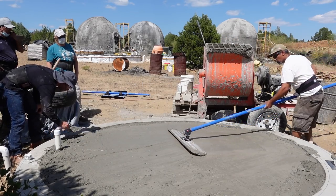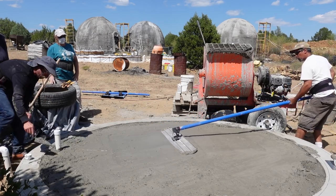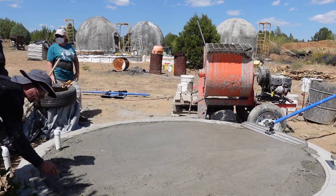Just two capfuls per 92–94 pound bag of cement gets the aircrete to the thickness you need. It's really good.